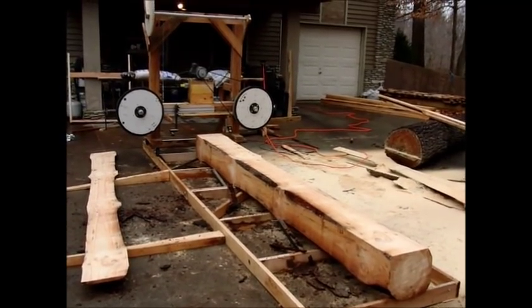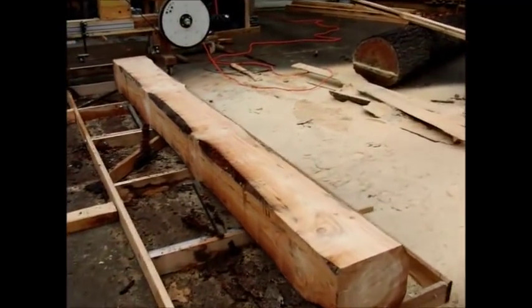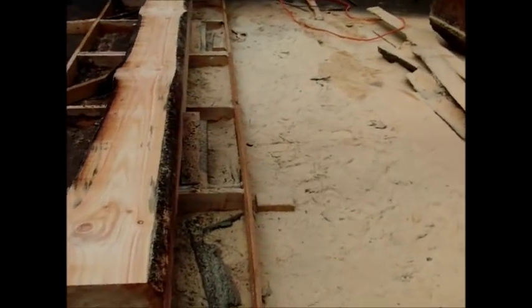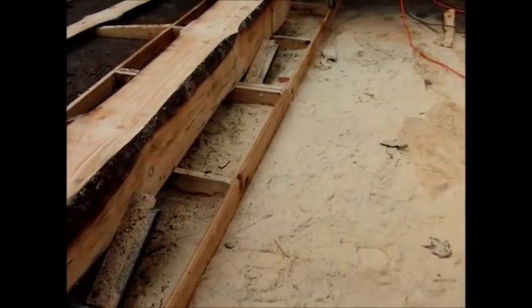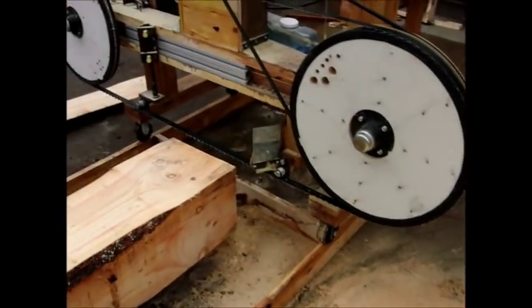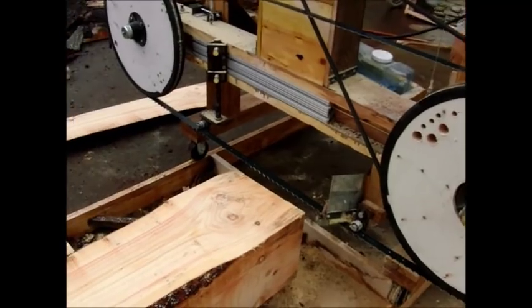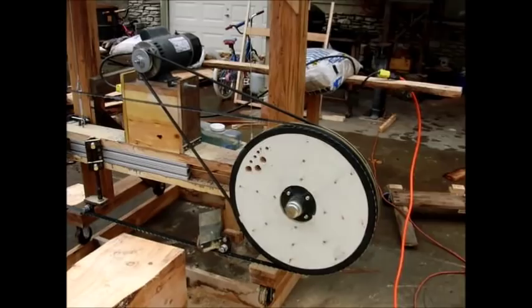This is a mostly wooden construction. We've got wooden rails, a flat wheel on one side, a V-groove wheel on this side. We've got some tube steel clamps to hold the cant. This is a 12 by 14 inch cant that's in it right now. 22 inch diameter plywood wheels.